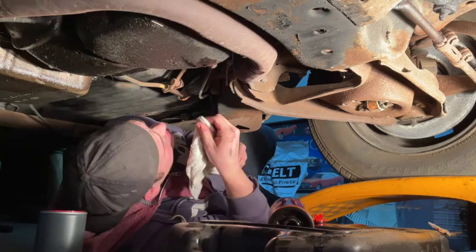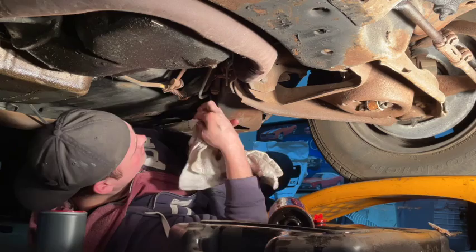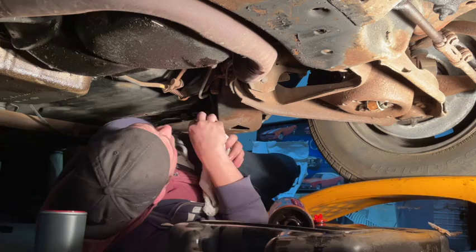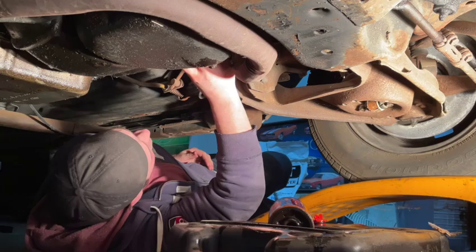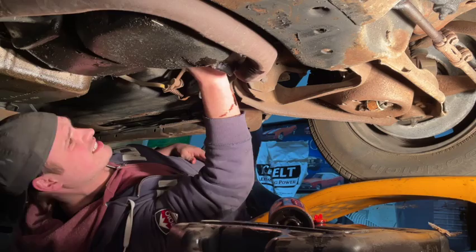It's always a good idea to just wipe the mating surface off where the oil filter gasket is going to sit, just so there's no chance of anything leaking past. And tight — that's it.